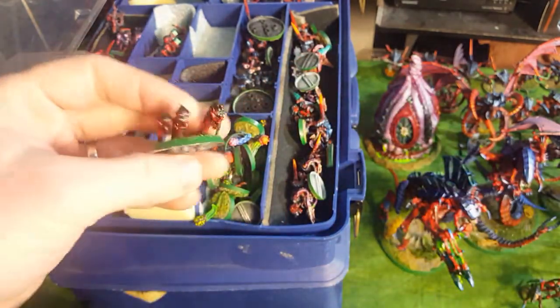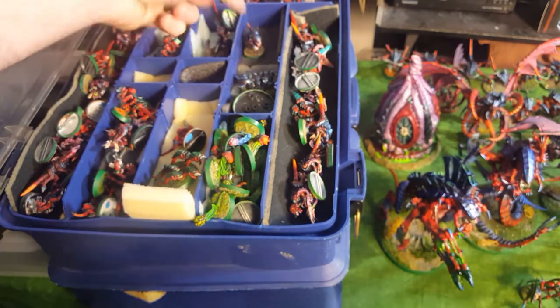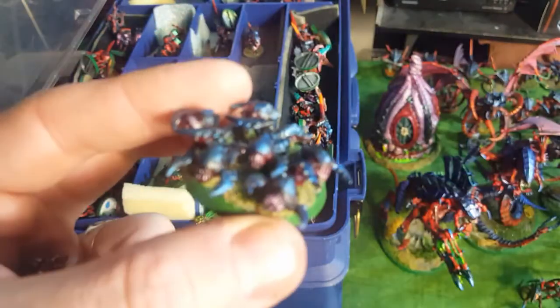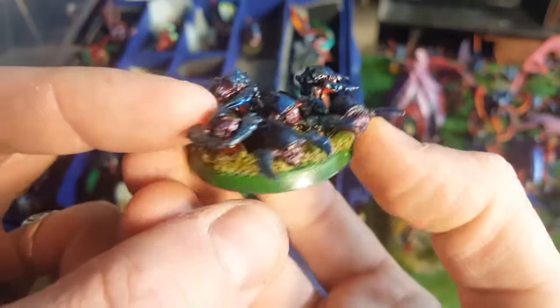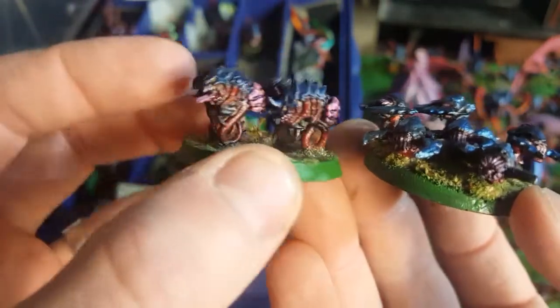I've got a bunch of Rippers - 5 Ripper bases painted. Here's some 2nd edition Rippers, which were metal. Back then they didn't really know what they wanted the Rippers to look like sculpting-wise, and then they finally settled for more of this look. This one I put Adrenal Glands on - just going for a different variety. But most of my other Rippers look like this, which I think looks better.